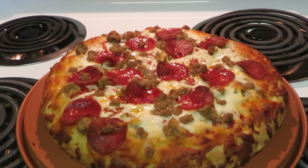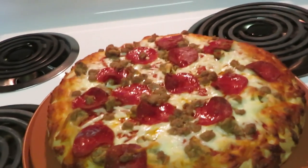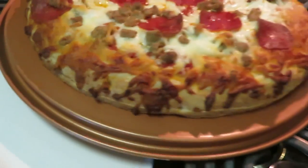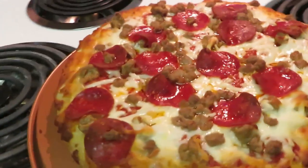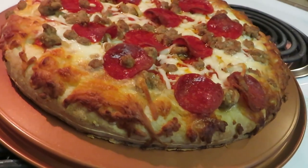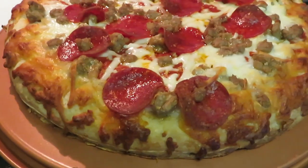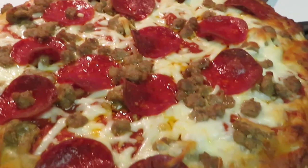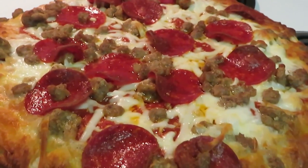Okay guys, we are back. I just pulled the Digiorno three meat pizza out of the oven. You guys can see how my little pizza tray helps everything cook nice and evenly. It gets everything all crust — just depends on how you want your crust. I like mine soft; I don't really like a hard crust. But you can see how it passes the heat around the pizza nice and evenly.